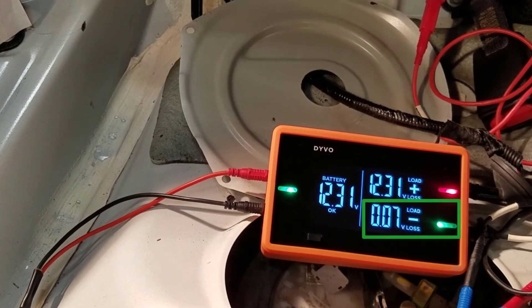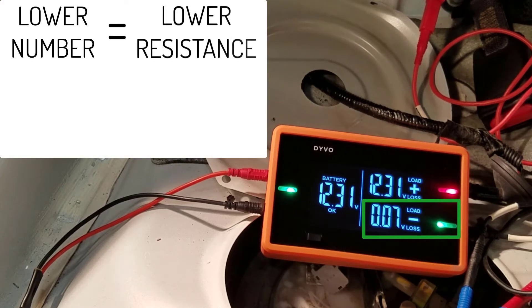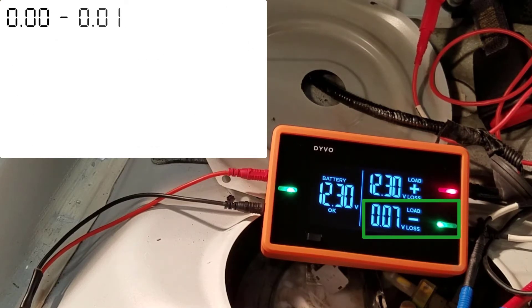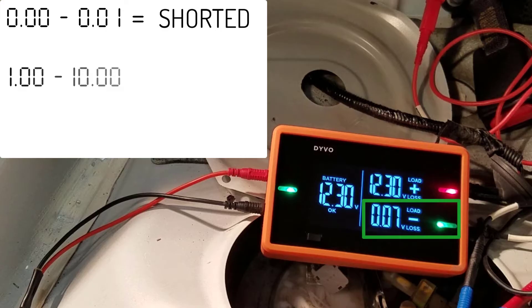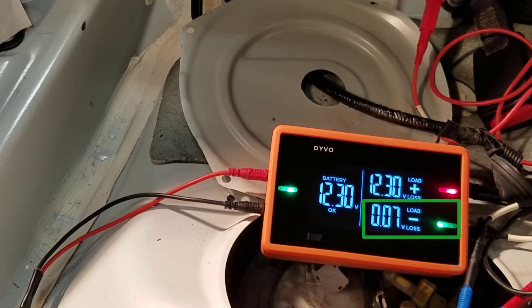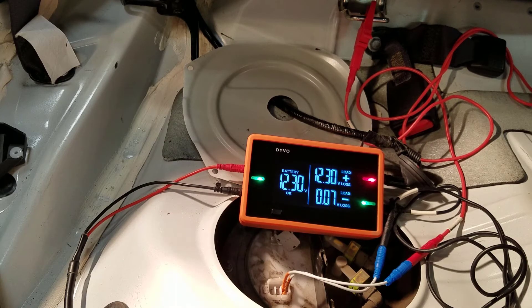Even though we're looking at voltage, it corresponds exactly to the way you're used to looking at resistance testing: the lower the number, the lower the resistance; the higher the number, the higher the resistance. Here we have 0.07 volts dropped across that fuel pump, meaning there is some resistance. If it read 0.00 or 0.01, I'd suspect a shorted fuel pump. A high value of a couple volts would indicate high internal resistance, and if it read all the way up to full battery voltage — in this case 12.3 volts — we'd know the fuel pump was open. This gives us a much more accurate picture than a standard multimeter.